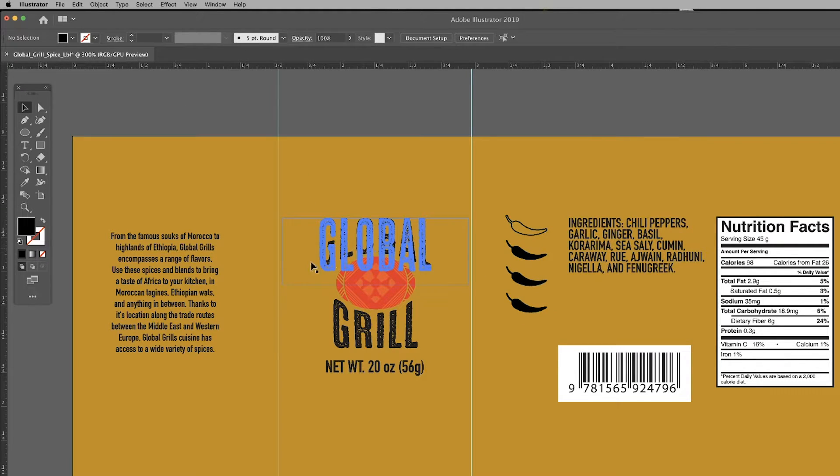Next, I want to add the name of the spice above the UPC code. We're going to call this flavor Grill Rub and group this with the UPC code.